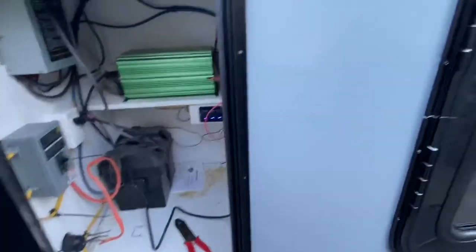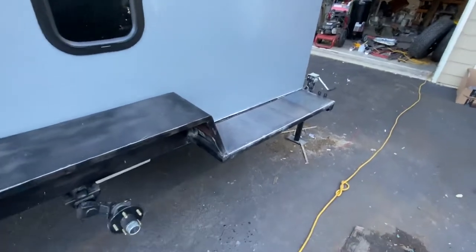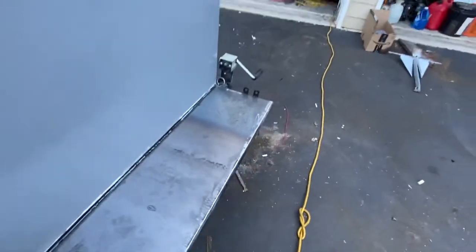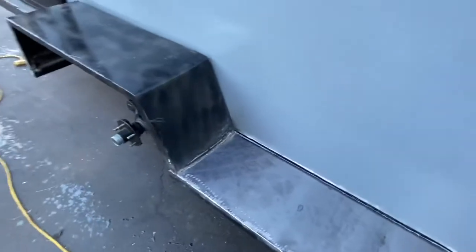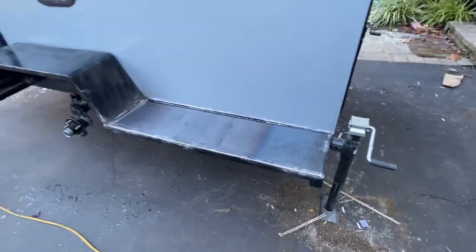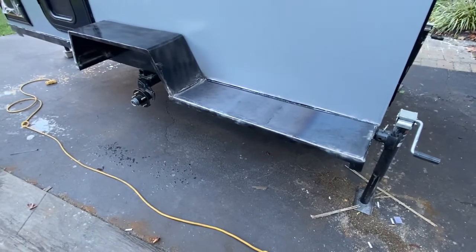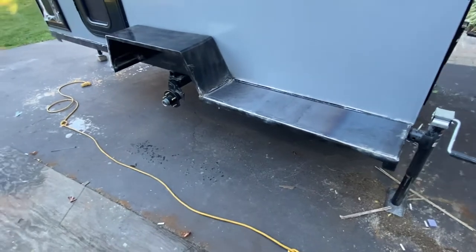So what else did I do today? I made the fender, attached the fender on, and then I added the step. I used the Harbor Freight Titanium 125, and then I actually got a Cut 50 plasma cutter, which was nice rather than angle grinding down the whole side. Went really quick.